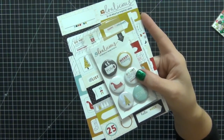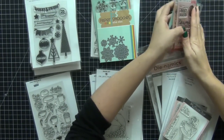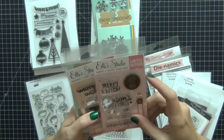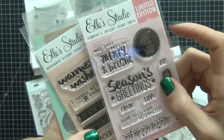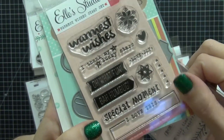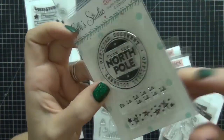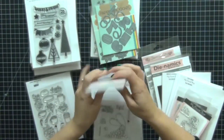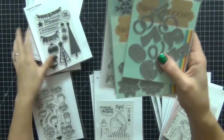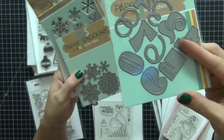Now we're going to go on to the last items, which are the stamps and dies I'm using. You guys know I absolutely love to use stamps and dies in my Project Life spreads, and I'm going to be doing so for my December daily as well. I have the Elle Studio Merry and Bright stamp set, which is limited edition, and the Warmest Wishes stamp set. I also got the North Pole stamp from Elle Studio because it's absolutely adorable.